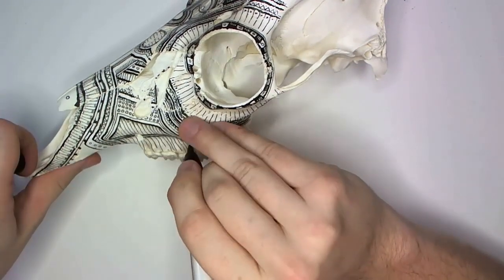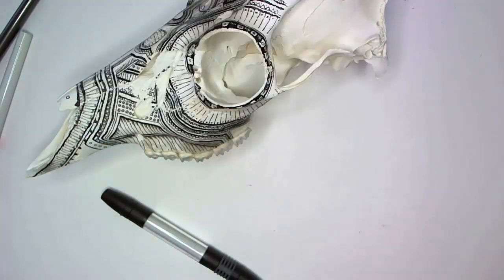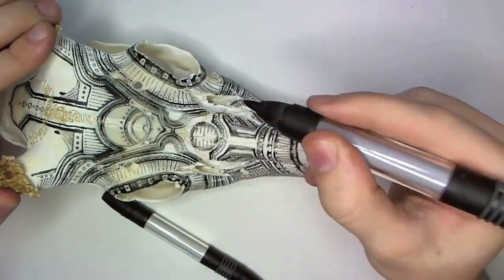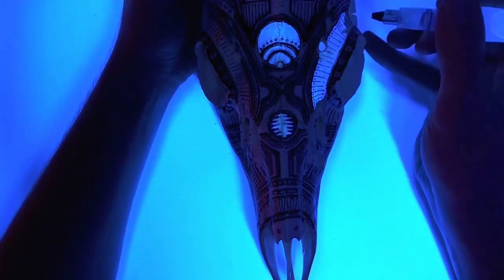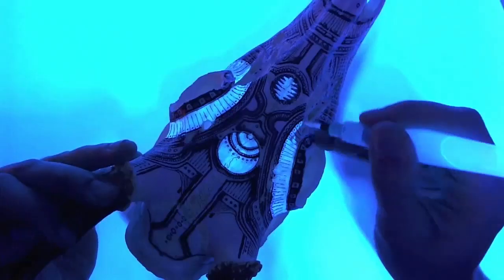So maybe go find something in your house today that needs some extra art and some extra lines on it. Just make sure you don't deface someone else's property without asking nicely first. And if you're not going to do that, at least maybe draw something on paper.